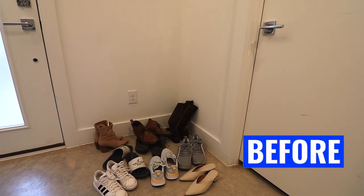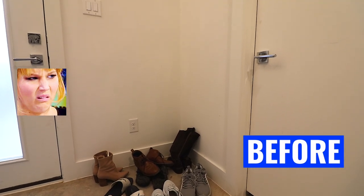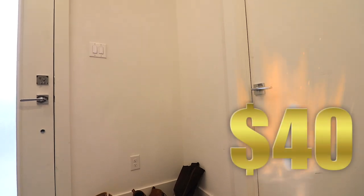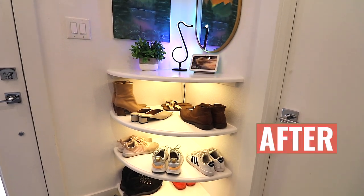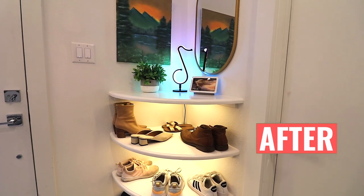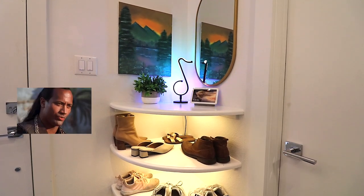So this is how it looked before. Shoes everywhere, corners completely empty, but with some $40 magic — boom, look at that guys, absolutely beautiful. I'm going to show you how to do this using about $40 worth of material and keeping it simple.